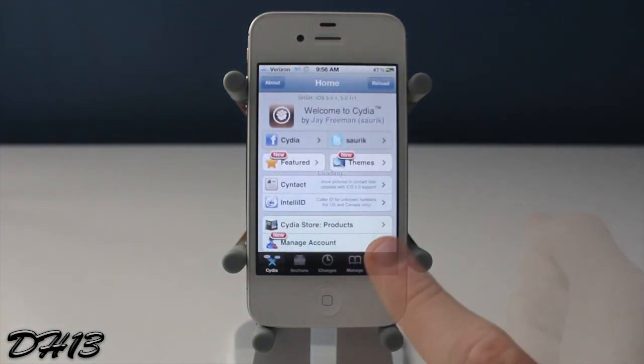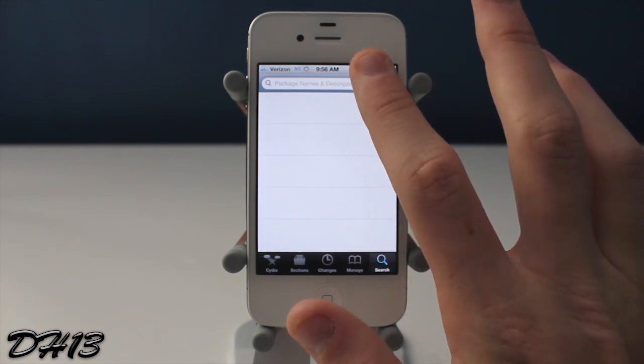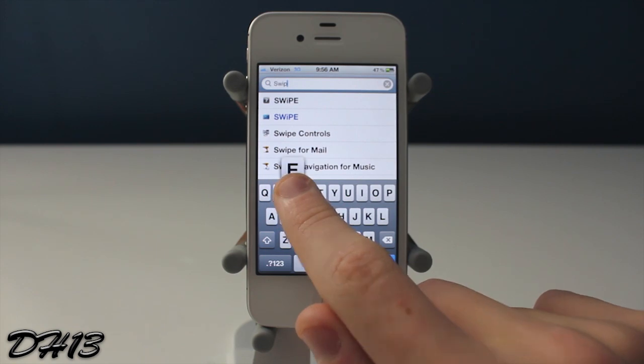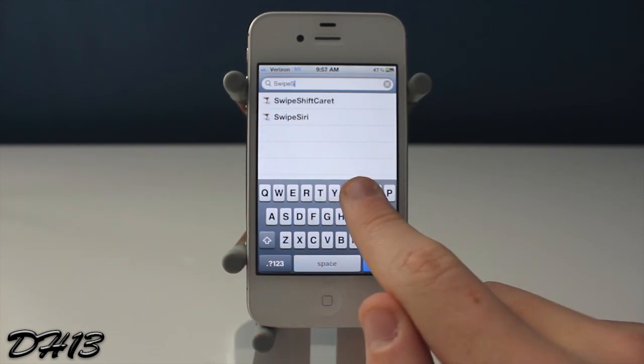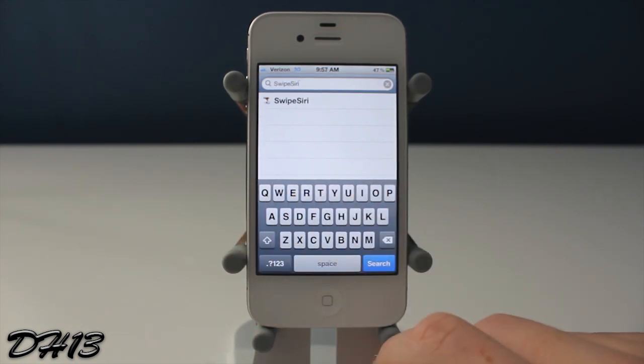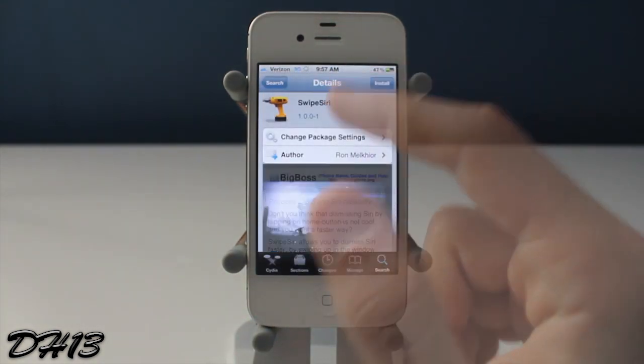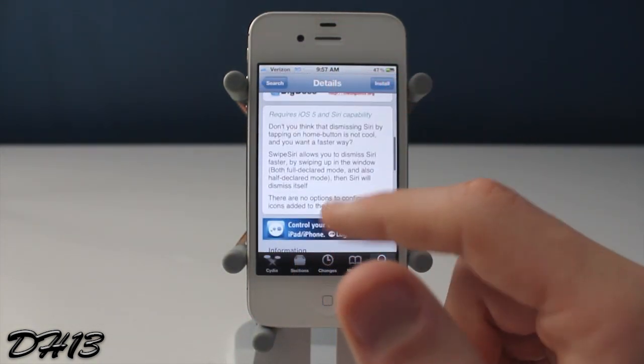Now it's a very, very simple tweak and remember that you will need Siri on your iPhone, iPod Touch or iPad to get this tweak. But if you do have Siri, then you can open up Cydia and search for Swipe Siri — one word, as you guys can see right there. You can simply touch it and it is free.